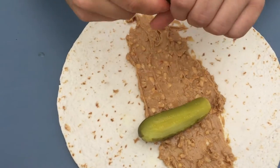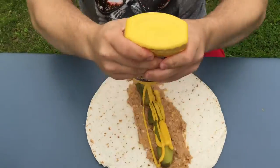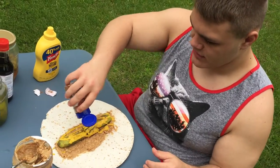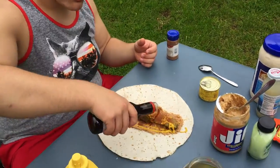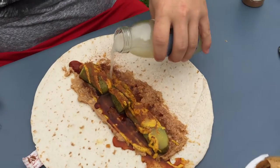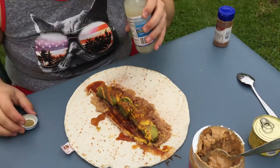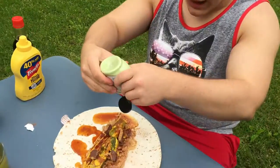Add some pickles. Mustard. Add some cinnamon. We got some soy sauce. Didn't have oysters, but I got some clam juice. Some chocolate. We got wasabi.